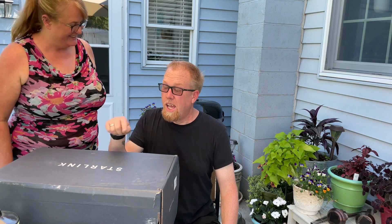Hey, look what FedEx brought today. It's upside down for you guys, but we can read it just fine. It says Starlink, and we are super excited.